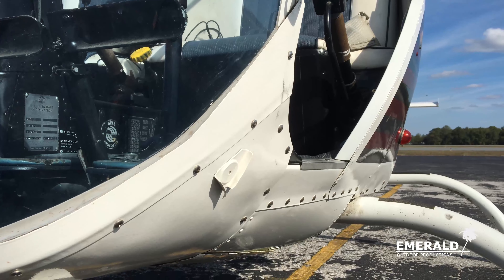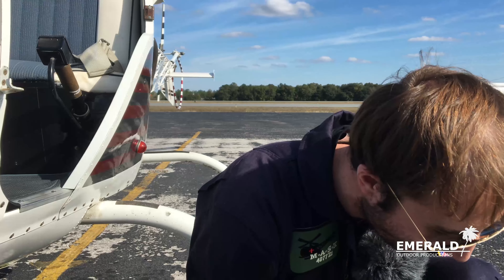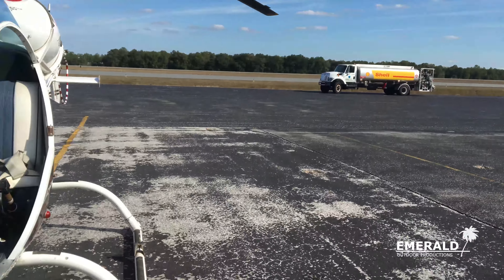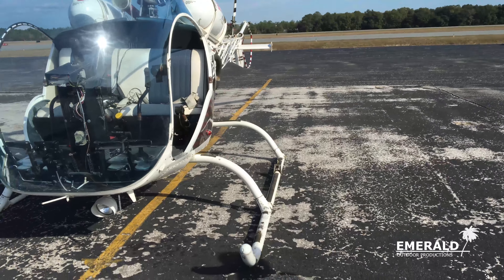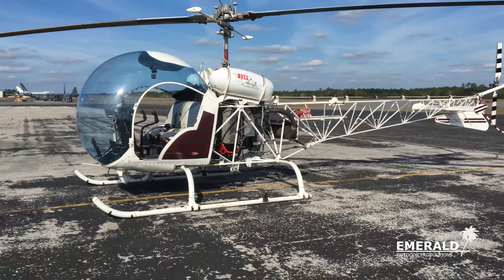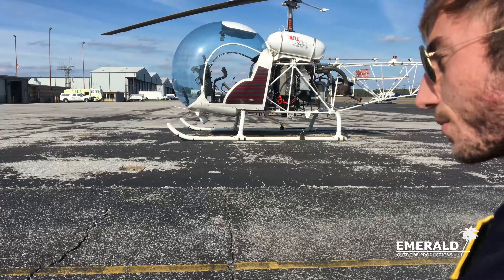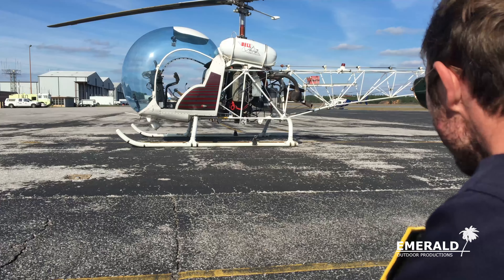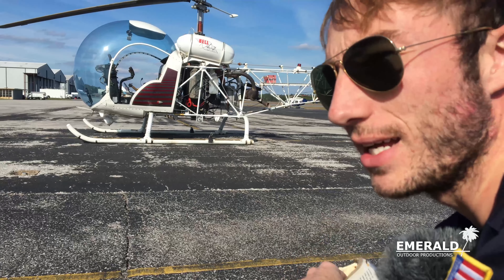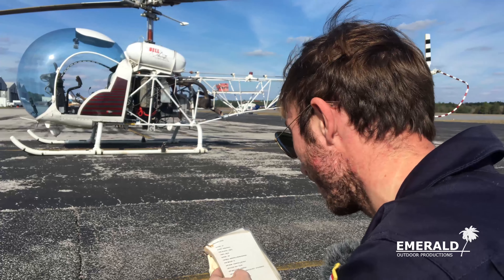Fuel check — you can do that by the gauge, but the limitation on these fuel gauges is they only have to show empty when empty. So I like to actually look in the tank. Each Bell 47 has baffles in the tank, and this one is so full it's starting to run out when I open it, so we know it's completely full. They're measured at each baffle for approximately how many gallons — a baffle diagram for your aircraft is really helpful.